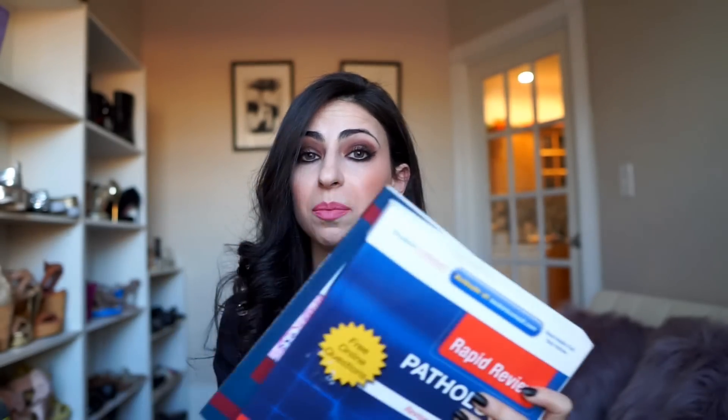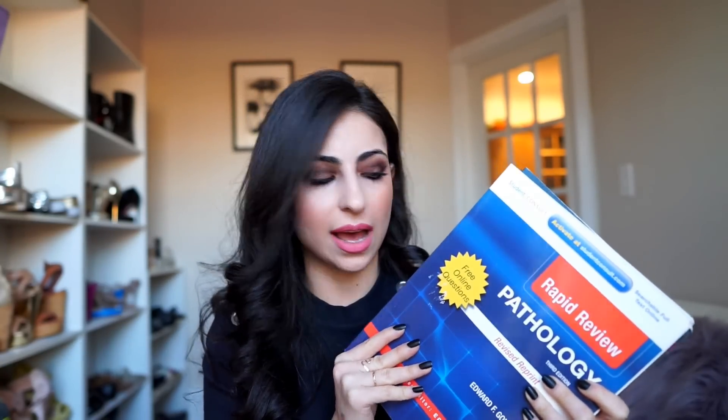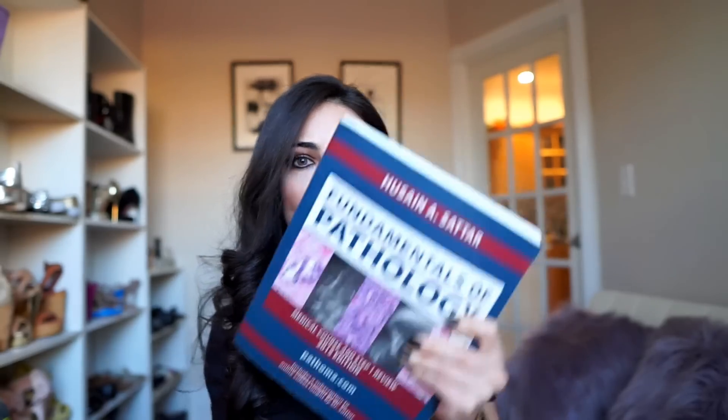I'll still use Dr. Sattar's Fundamentals of Pathology (Pathoma) and Dr. Goljan's Rapid Review to supplement a lot of the pathology. I'll read through these books — let's say I'm studying acid-base in the renal section and I want to learn more about diabetic ketoacidosis. I'll go ahead and read it in Dr. Goljan's Rapid Review, watch the section or read it in Pathoma, and then if I find there are things in there that are really important and high-yield that aren't in my First Aid book, I turn to that section in First Aid and supplement with annotations.